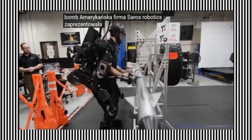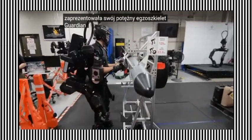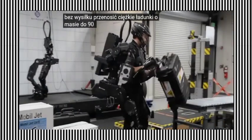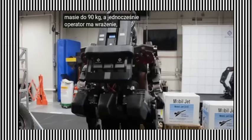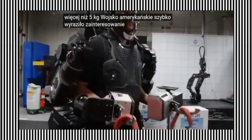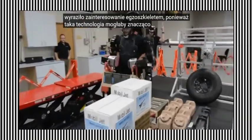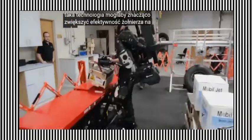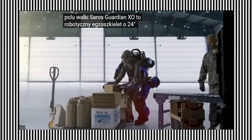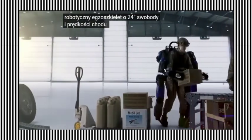American company Sarcos Robotics has unveiled its powerful exoskeleton, the Guardian XO, which allows for effortlessly carrying heavy loads weighing up to 90 kilograms, while the operator feels like they are carrying no more than 5 kilograms. The U.S. military quickly expressed interest in the exoskeleton, as such technology could significantly enhance a soldier's effectiveness on the battlefield. The Sarcos Guardian XO is a robotic exoskeleton with 24 degrees of freedom and a walking speed of 1.3 meters per second.